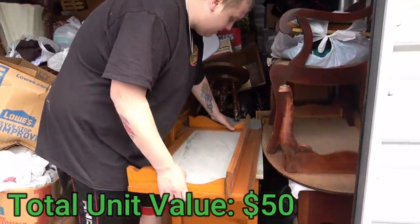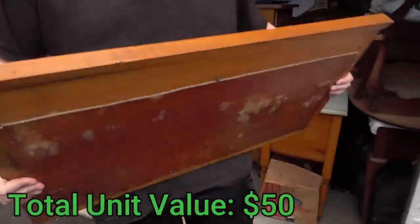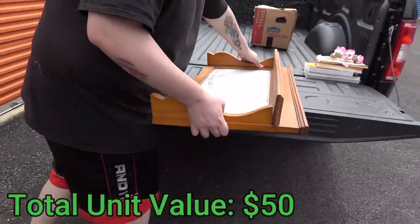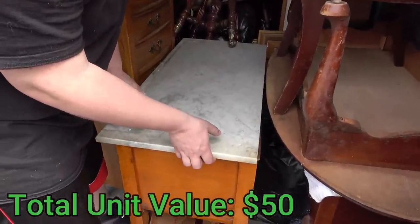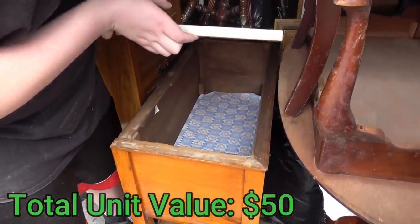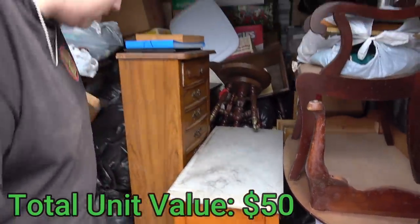Let's see what this table is — if it's like a sewing machine or what it is. We need something to unbox on top of. It's got that same marble design on it. It's heavy. If it lifts up, is it a sewing machine? No, it's just like a dresser, but the top comes off. I don't even know if it's supposed to be there.